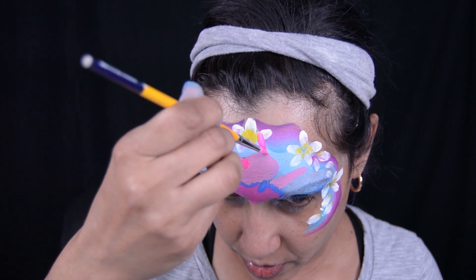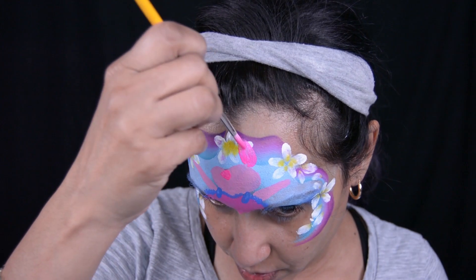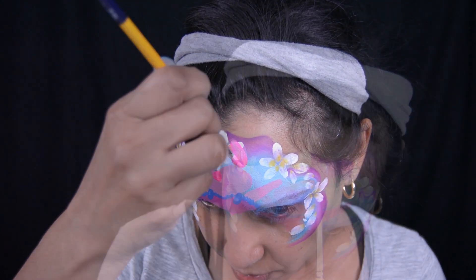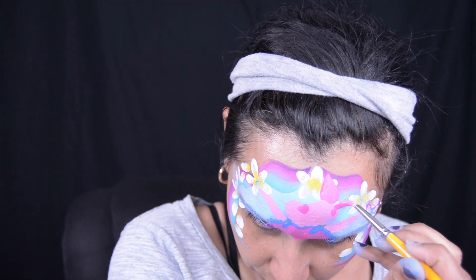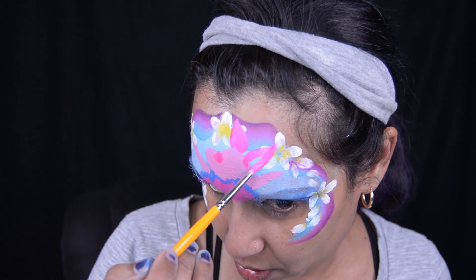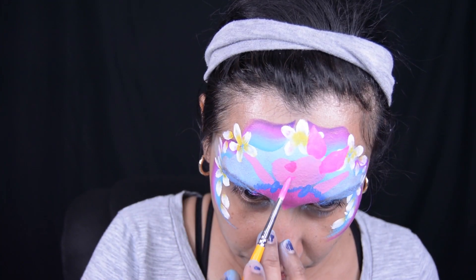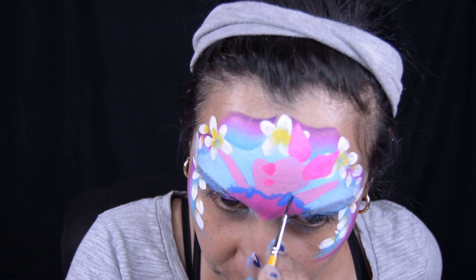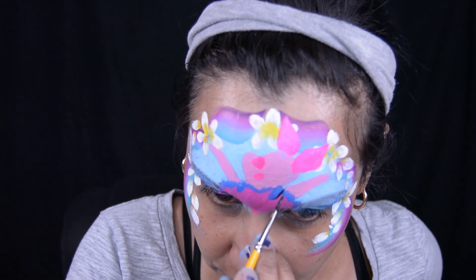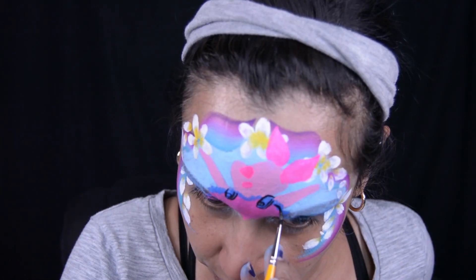The next ear I'll have to erase later — you'll see me do that — because it was not proportioned right. Piglet has kind of big ears that are really cute, but it wasn't proportioned correctly for what Piglet looks like. Now I'm going to go ahead and do some outlining with wolf black.